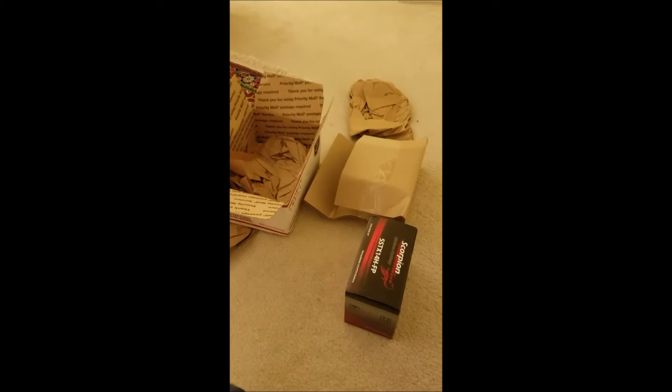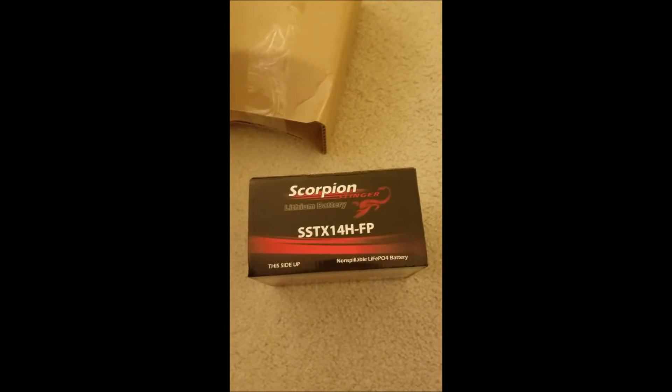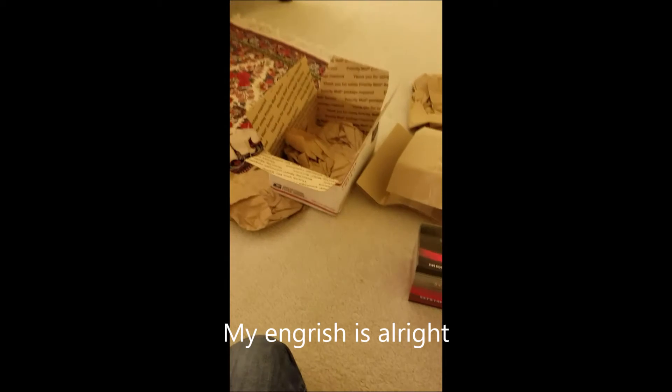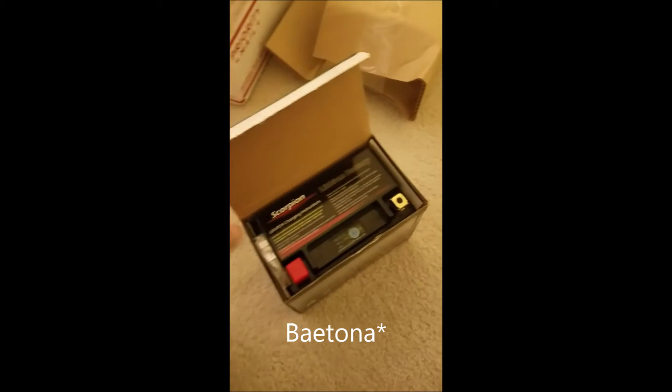This is an unboxing video of the Scorpion SX-TX14HFP non-spillable LiFePO4 battery. I ordered it from batterystuff.com for my Triumph Daytona 955i. So we're going to open this bad boy up.